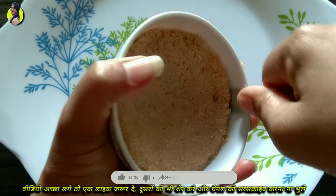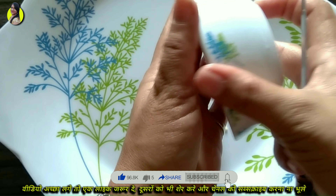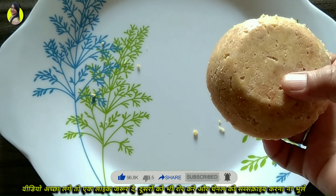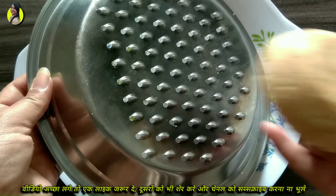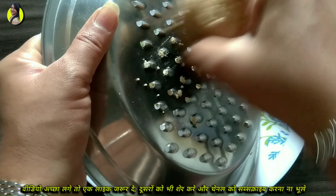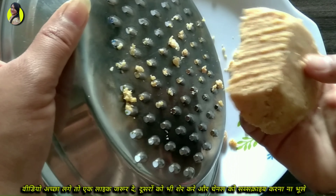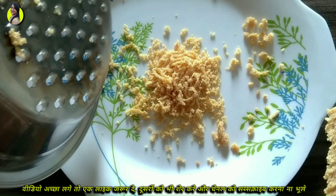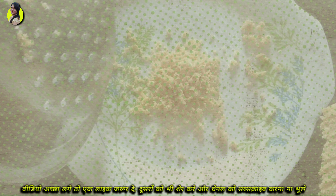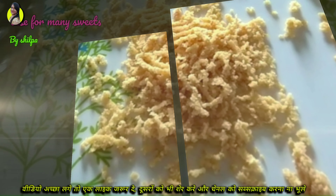Friends, you can see that we have milk powder at home, and you can see how much milk powder will be used. If you have seen that video, please comment below. Thank you for watching!